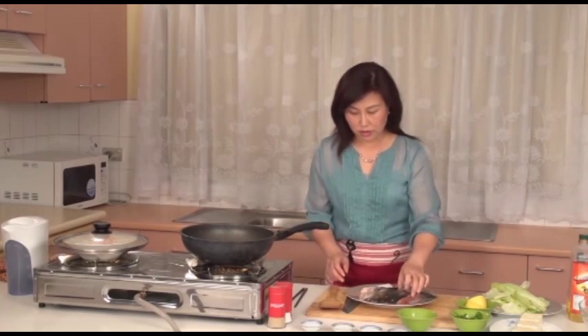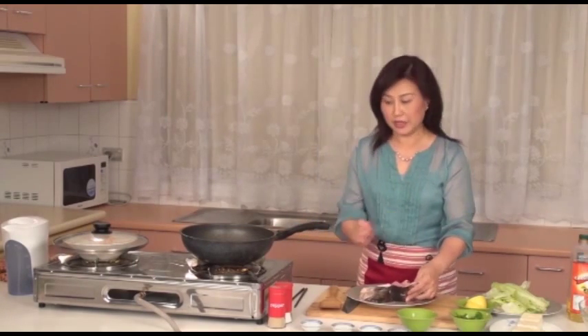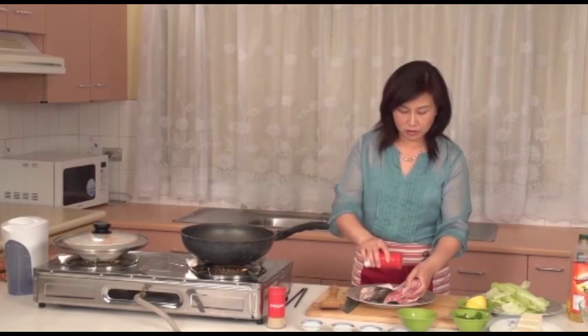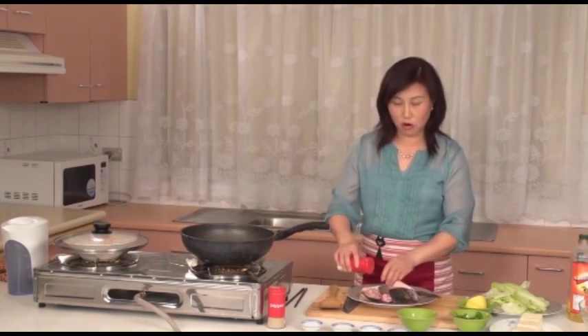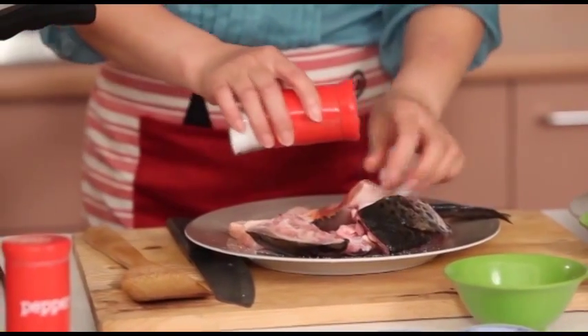First I will marinate the salmon head with salt. When you bring the salmon head home, clean it well and drain away the excess water and then marinate with salt.